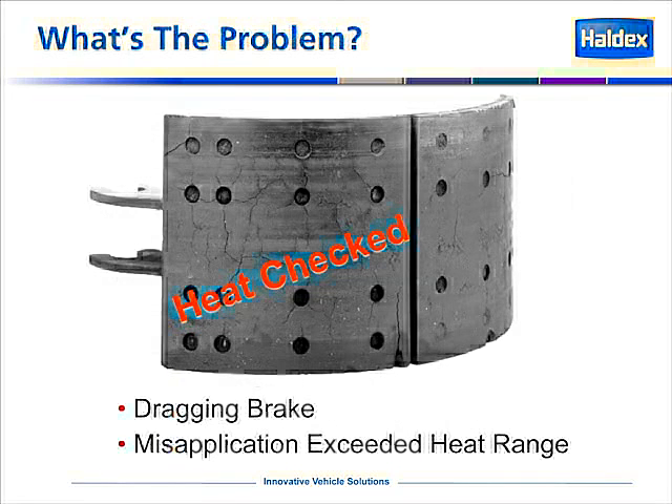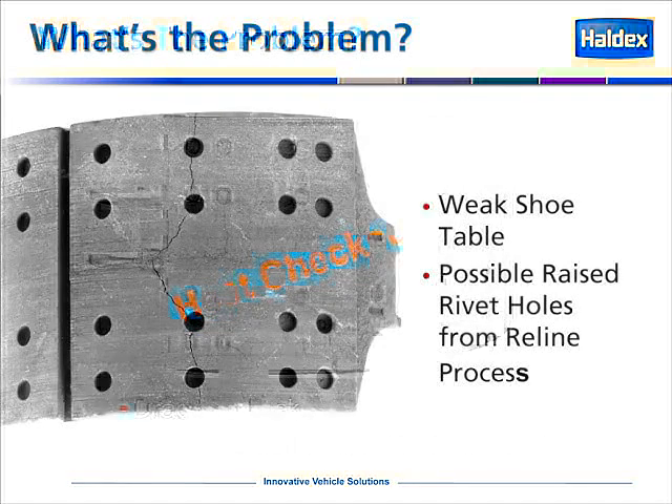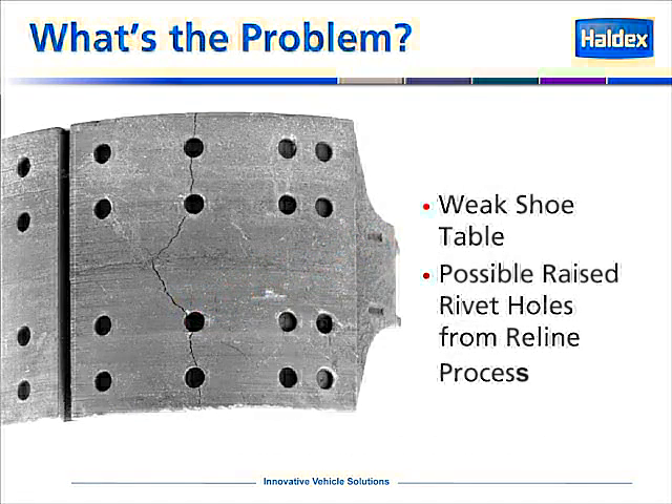This is an example of a brake shoe that is heat checked. Notice the cracking along the surface of the brake shoe. This could be caused by a dragging brake, or a misapplication of lining which exceeds the heat range under which the vehicle is being used. In this picture, we're showing a brake shoe with a crack along the vertical surface of the shoe. This could be caused by a weak shoe table, or possibly raised rivet holes from the reline process.